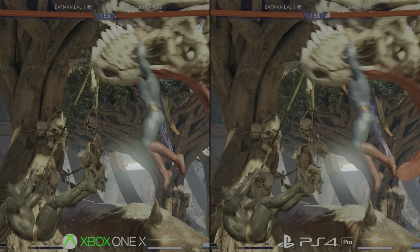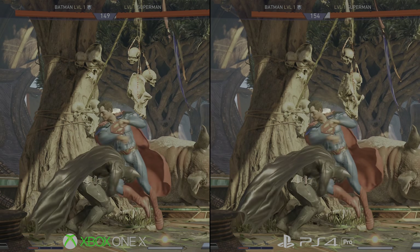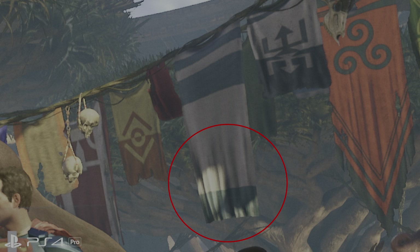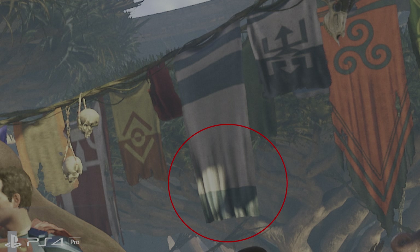There's also a difference in ambient occlusion for Xbox One X, giving the machine some darker shading in corners. Check out this point here — shading is visibly altered, but it's a minor detail overall. For everything else, this is running at PS4 Pro level settings, only now it's rendering at a higher resolution in gameplay.